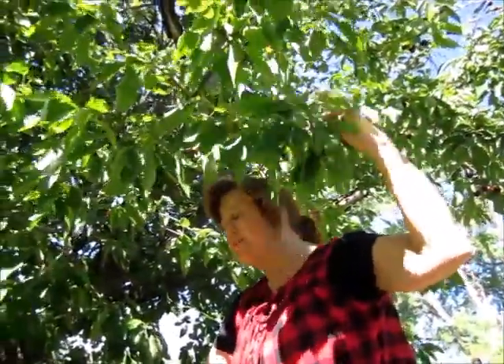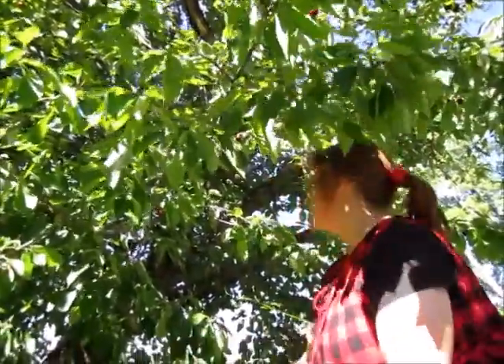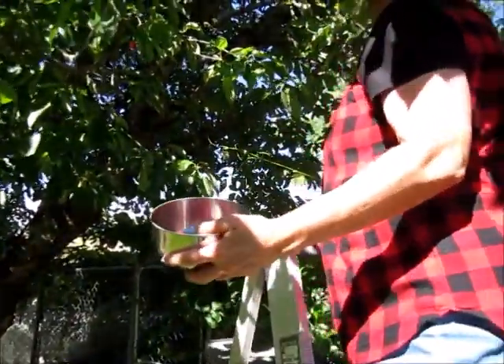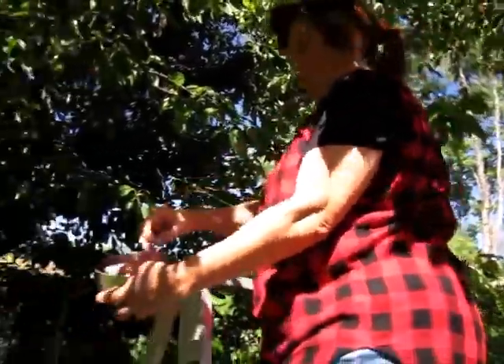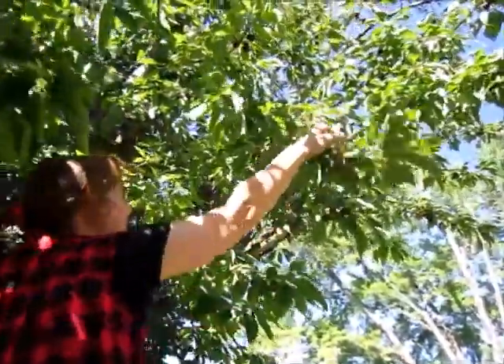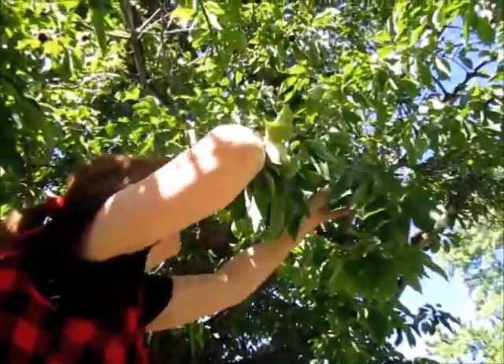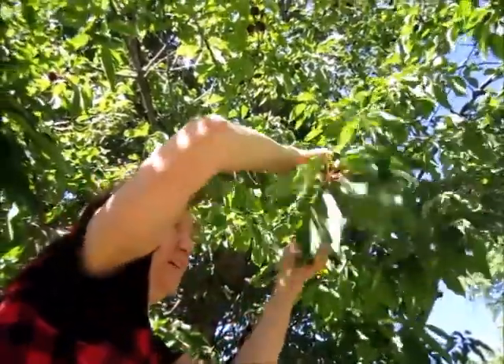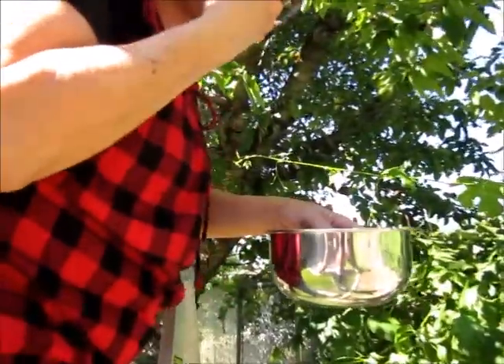These are the good kind of cherries — they will make great cherry pie. They are a little bit tart but they're going to make a great pie. Boy, they're nice looking, nice and red. You can eat them too. They are good — they're sweet, even though they're a cherry pie cherry, they're still sweet. Very good.